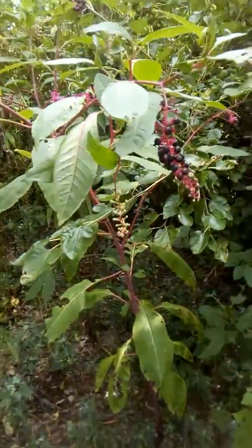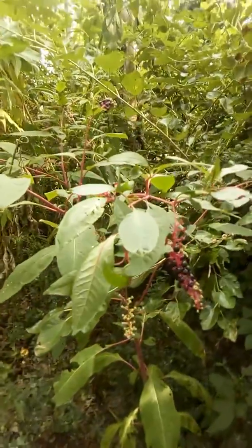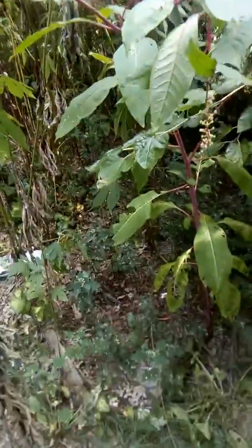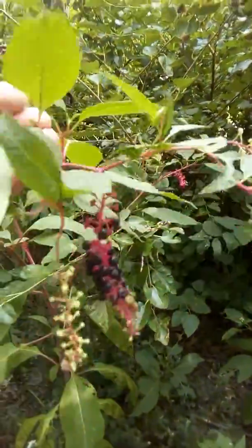Hi, this is John from Preppers Are We. I'm going to do a little test video for the YouTube channel we're setting up for the group. This here is poke salad — nice young tender leaves.